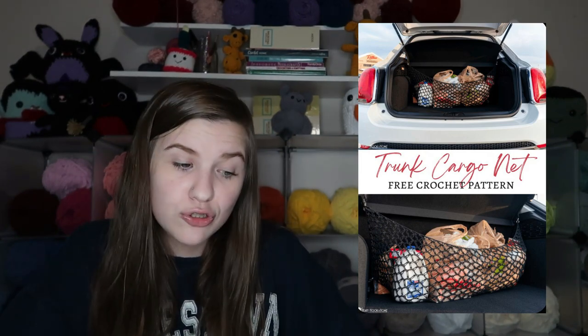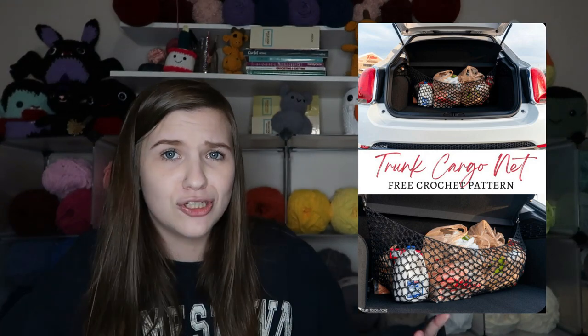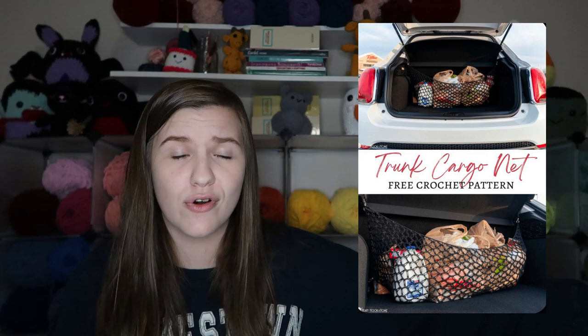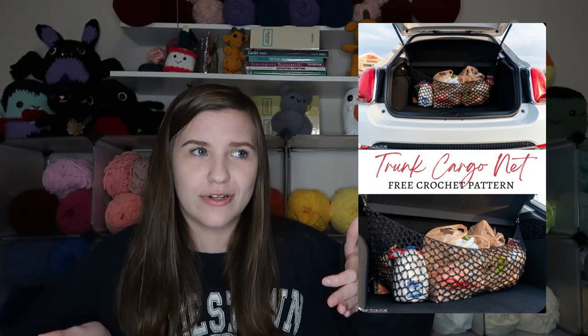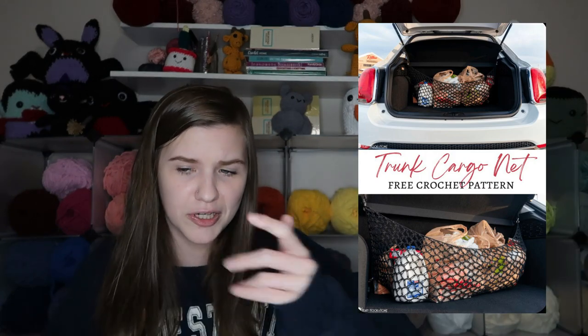Next is a trunk net, which is really cool. It's shown with groceries — it's going to be really useful to make sure things don't slide around or slide out when you open the trunk. You could even make a second one if you have a really deep trunk and don't want groceries sliding too far back, creating a little zone where the groceries stay put.